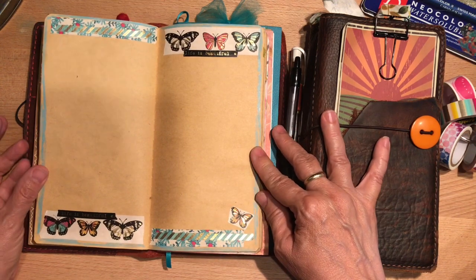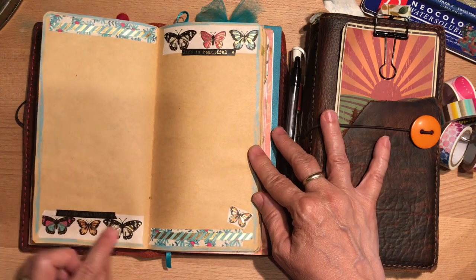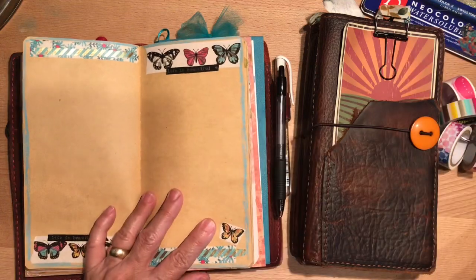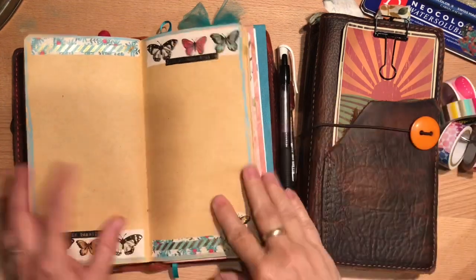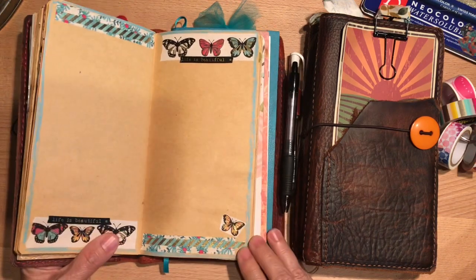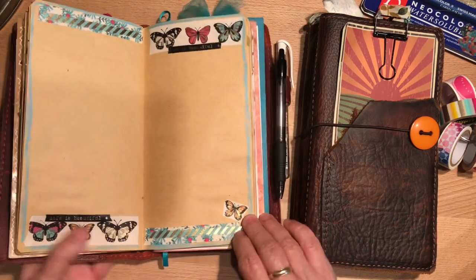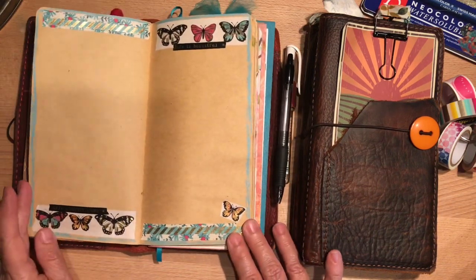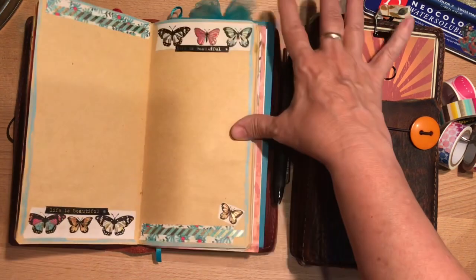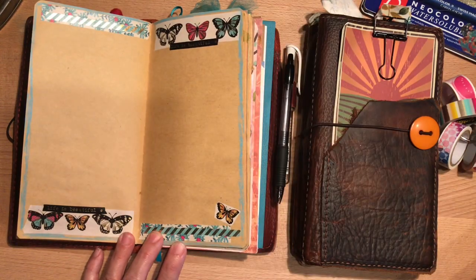I'm trying to coordinate mostly things around the turquoise and the butterflies, so there are some metallic effects. I apologize for the glare — I don't have the best lighting — but it really shimmers in the light; it's blue and gold. I kind of repeated the elements here and here to give it some balance, but added this little piece for a little bit of an asymmetrical touch.